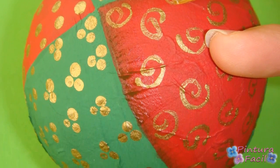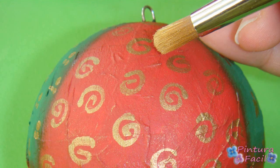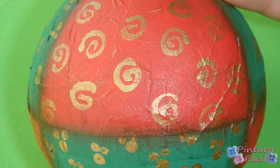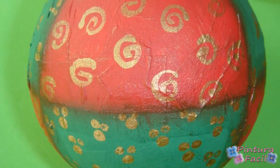This creates a kind of shadow to add some volume to the ball. Load a small amount of gold paint on your brush, release a little on paper, and apply light strokes on the ball — this way your ball will shine.